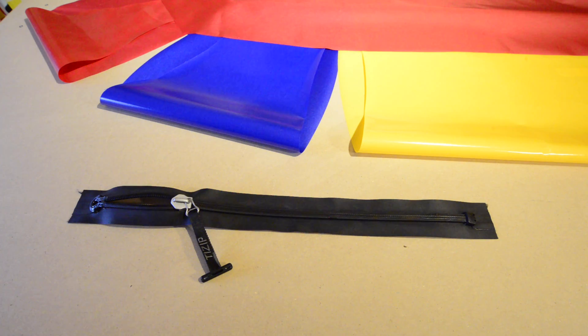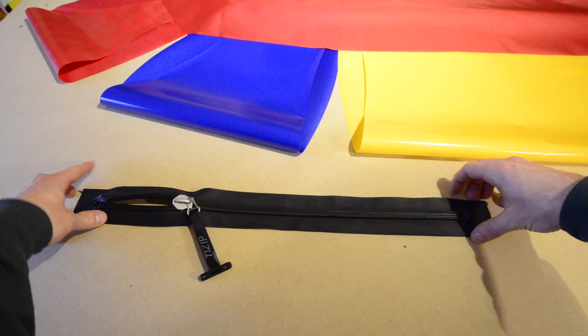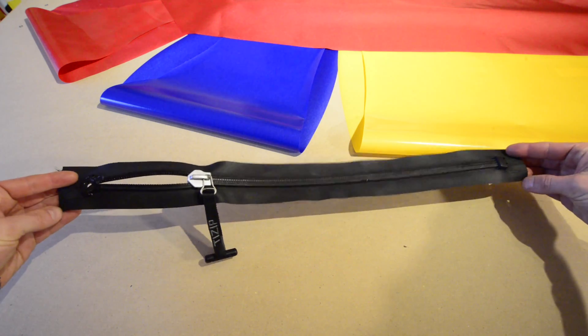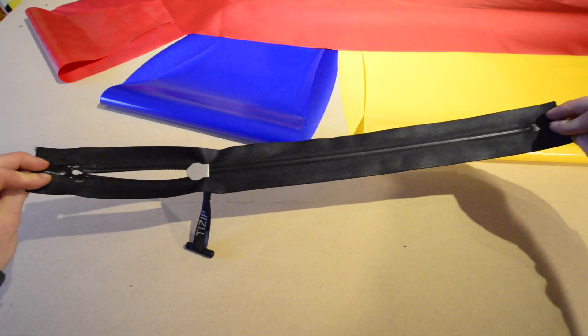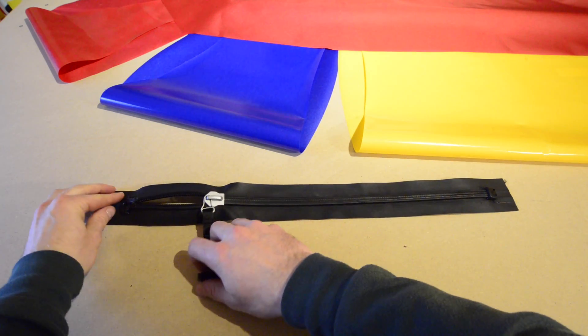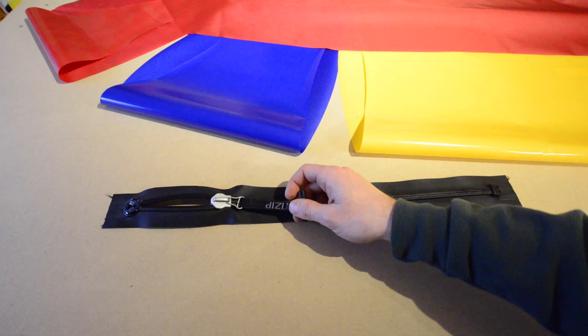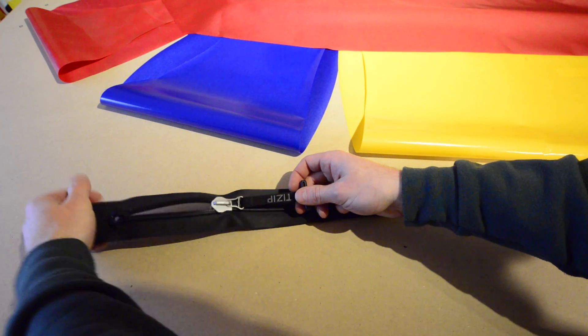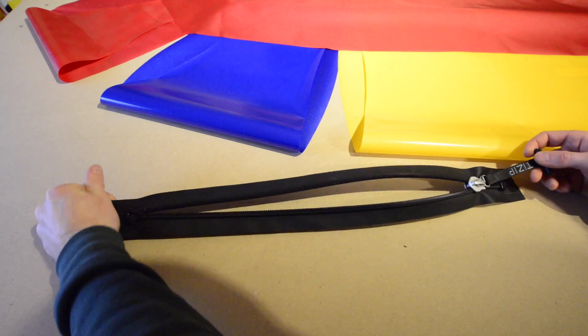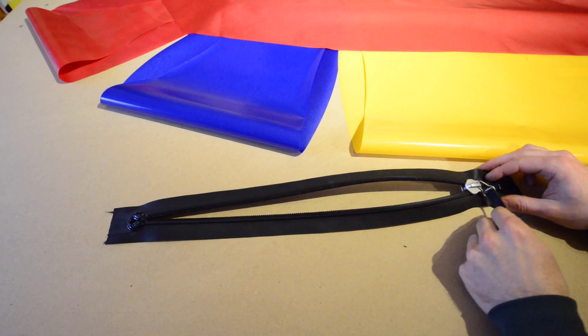I've also added an airtight zipper to this kit, which I will install in the hull so I can store gear inside the tubes. This is the top-of-the-line T-Zip SuperSeal airtight zipper, which is pretty awesome. It's made in Germany, and it's rated to 700 millibars, or 10 psi, and it's what packraft manufacturers use in their boats.